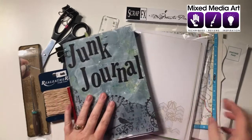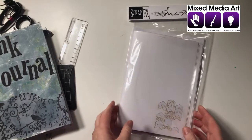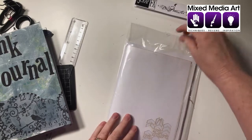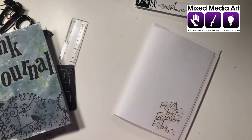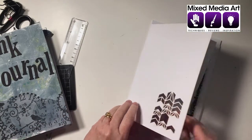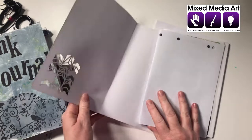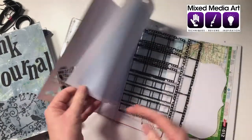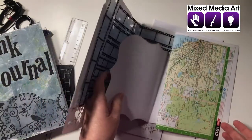So firstly the Junk Journal Kit. It comes all packaged up from ScrapFX and has everything you need to get started. It comes with some pages already cut out with some beautiful designs - there's five or six in all. There are graph pages, there's some transparencies, some cutouts.